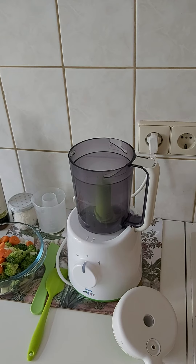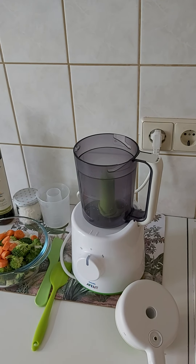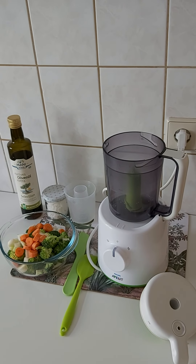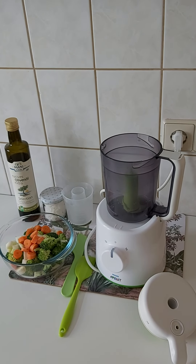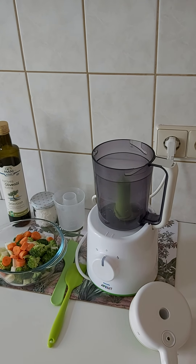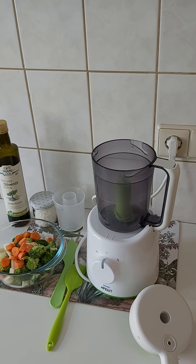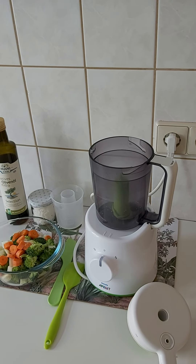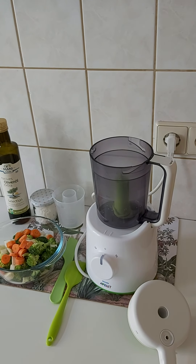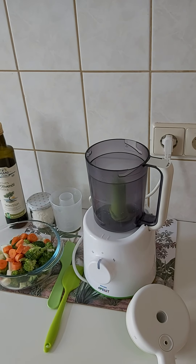The two functions are steaming and blending. As you probably know, steaming is better than cooking if you want more nutrients to stay in the food. All the vitamins and minerals will stay in the water, and steaming is also good for proteins in the meat as they are not being damaged.